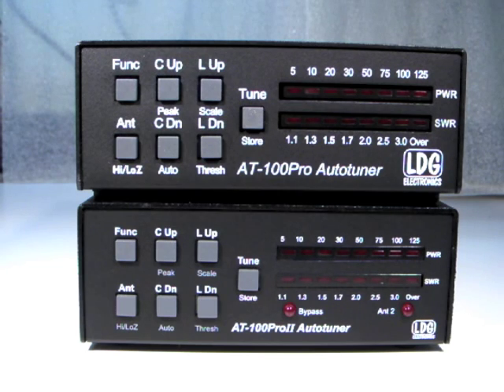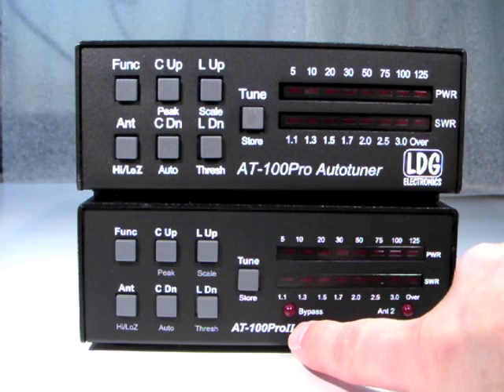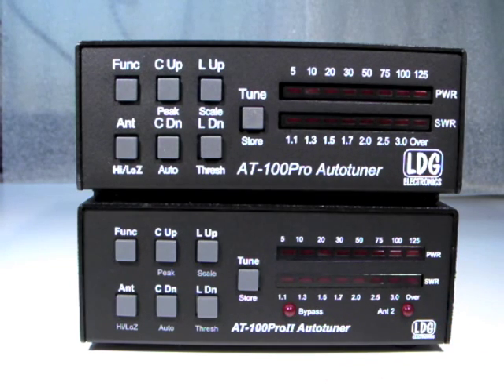For video help with the standard features of your AT100 Pro 2, please see the original AT100 Pro video series as the standard functions remain the same. The AT100 Pro 2 adds two front panel LEDs: the bypass LED and the antenna 2 LED.